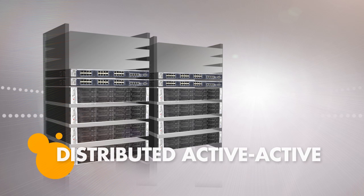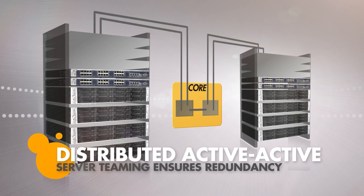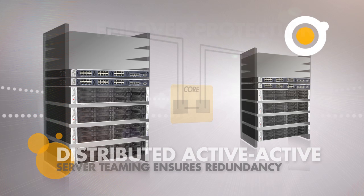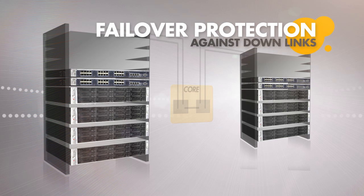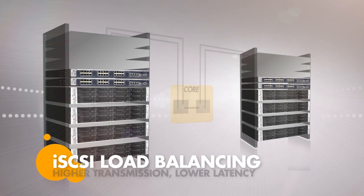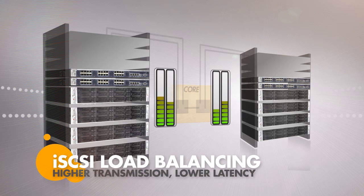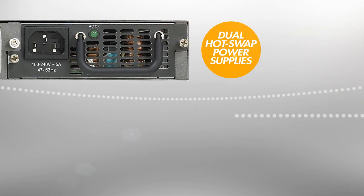Also, active-active server teaming can be distributed across two stacked switches, ensuring physical redundancy for the server while it is connected to the same logical switch. LACP support also provides failover protection if one physical link goes down.